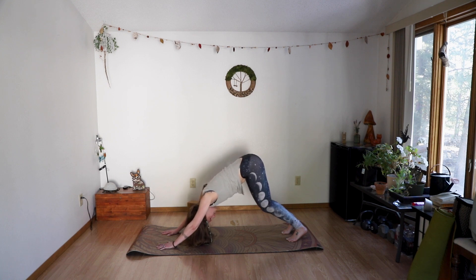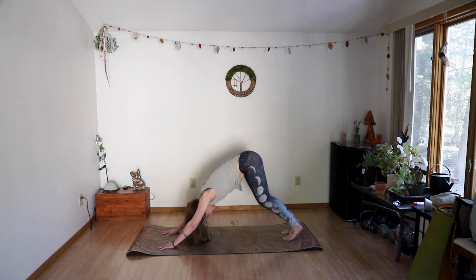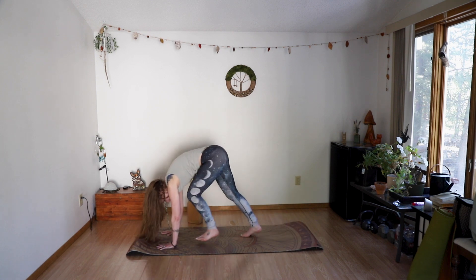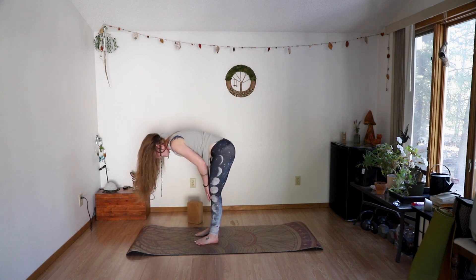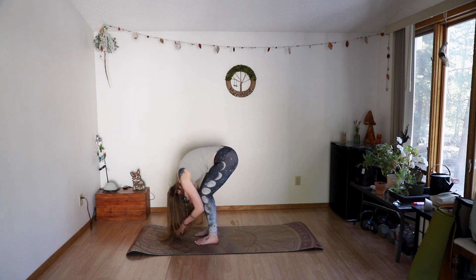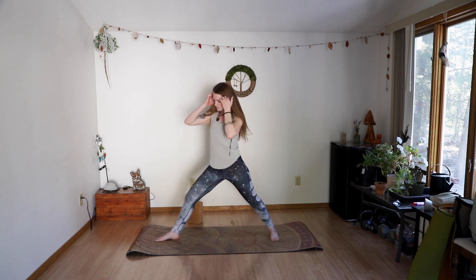Let your head hang heavy — my neck has been so tense, so this is that 'hurts so good' type deal. Walk your feet to your hands or hop — forward fold, halfway lift on the inhale, out breath down to fold. Inhale reach to extended mountain, exhale bring your hands to heart center. Step back with the left foot, moving to our triangle legs. Arms will come out — inhale leaning forward, exhale back to center — take four more, feeling into those side bodies.